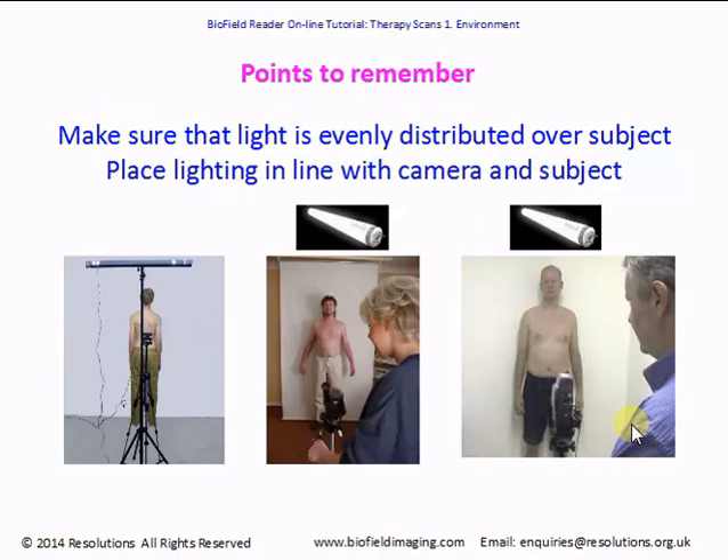A few points to remember when setting up your scanning room: try to make sure the light is evenly distributed over the subject, and place the lighting in line with the camera and subject. These shots are taken with a fluorescent tube on the ceiling in line with the subject and camera. Don't have the subject standing directly under the light, because you get what we call 'white out' — too much light. Leave a space of about three to four feet, just over a meter, between the far end of the light and where the subject stands, and you won't get white out.